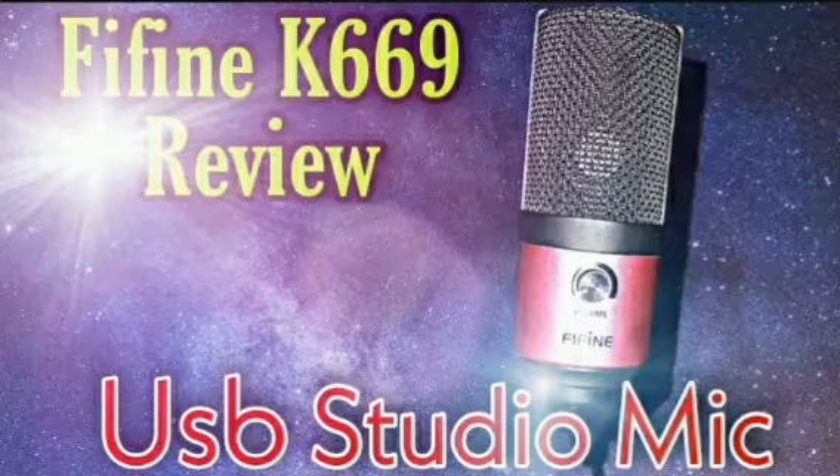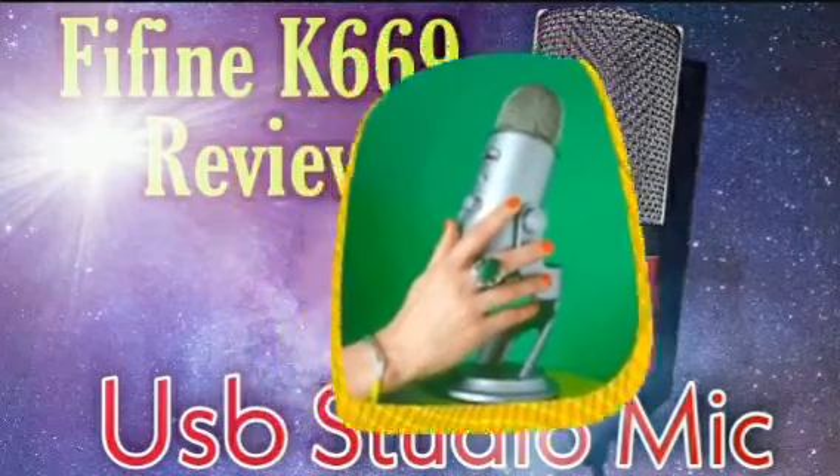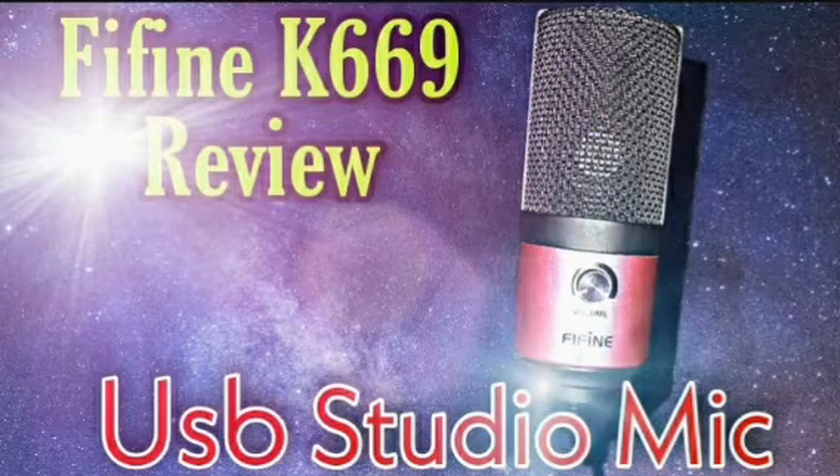I've seen people compare this microphone to other more expensive microphones like the Blue Yeti, and it really holds itself well in a comparison — you really can't tell the difference between the sounds that much.